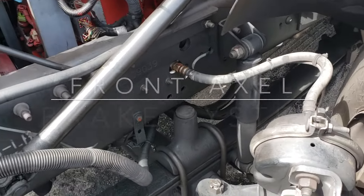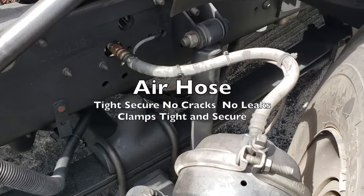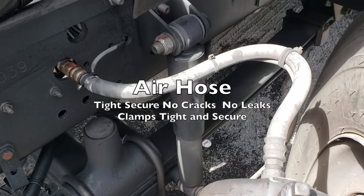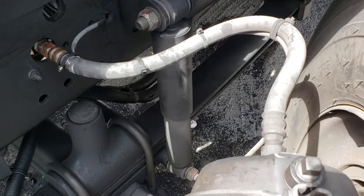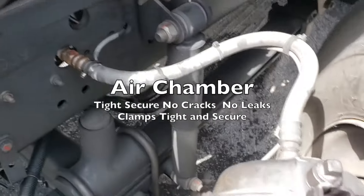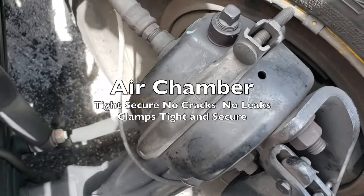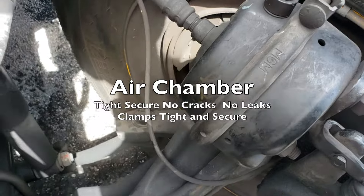For the brake system, we have our air hose — tight, secure, no cracks, no leaks, and the clamps are tight and secure. Our air chamber — follow the air hose right to it — is tight and secure with no cracks, no leaks, and the clamps are tight and secure.